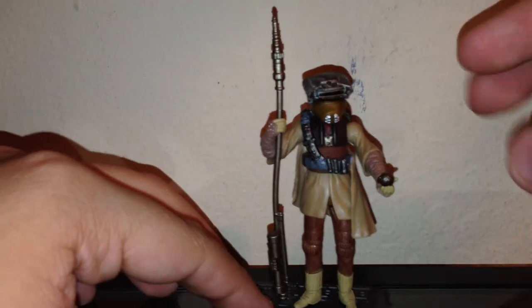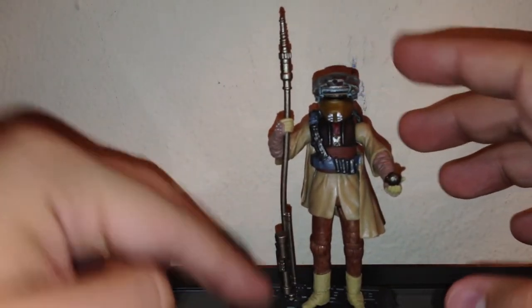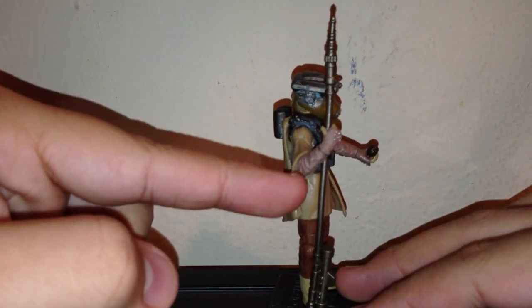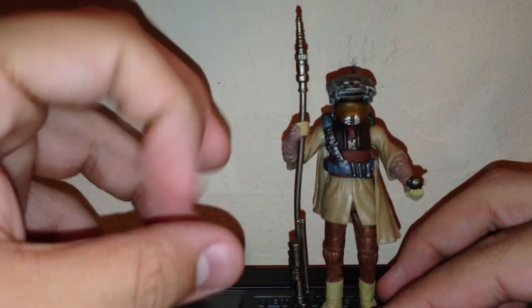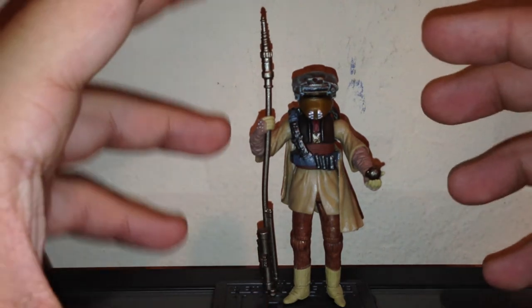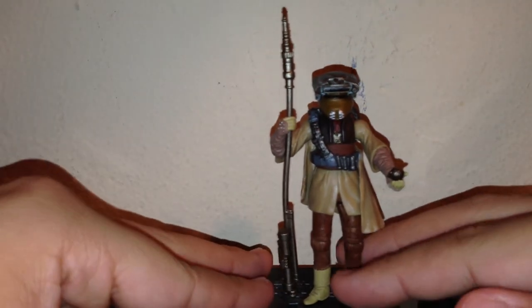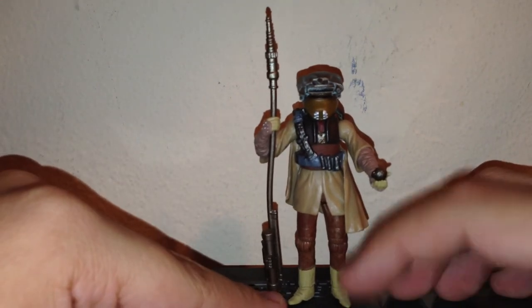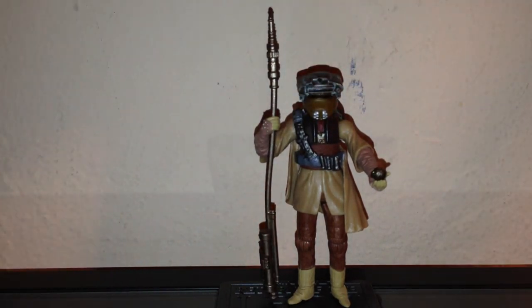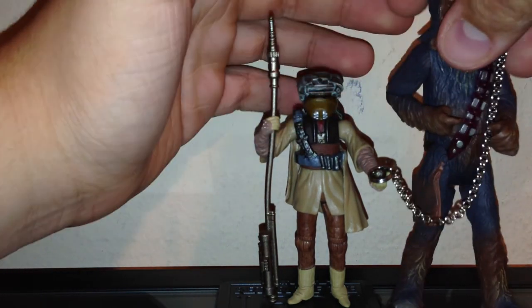A quick rundown of articulation — it's not the best. She has a ball-jointed head, ball-hinge shoulders, swivel elbows, swivel wrists, swivel waist, swivel hips, ball knees, and ball ankles. My only complaint is one arm has a swivel elbow rather than ball-jointed, so the figure is a bit stuck in one pose. That said, it's my favorite pose so I can't complain too much. The figure does stand very well thanks to the ball-hinged ankles.